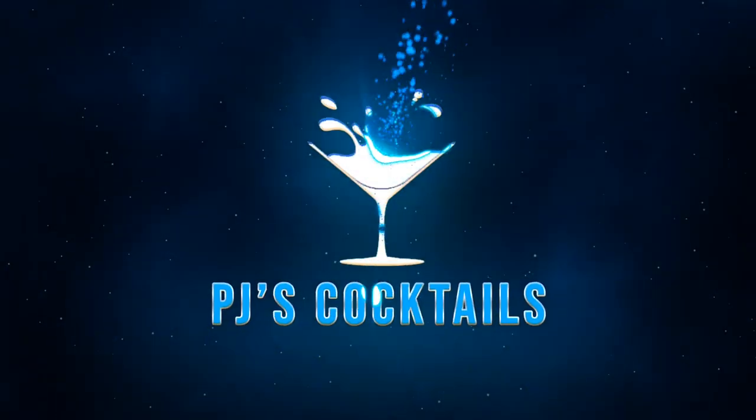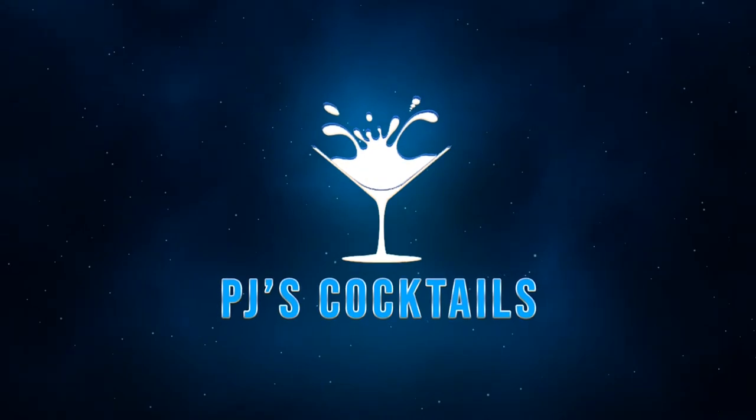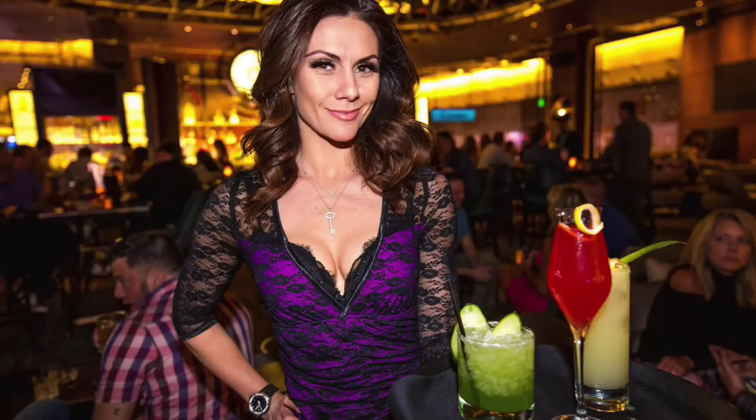Hello ladies and gentlemen, and welcome to another episode of PJ's Cocktails, with your host and not a professional bartender, PJ. Well, hello ladies and gentlemen, welcome back to another episode of PJ's Cocktails.